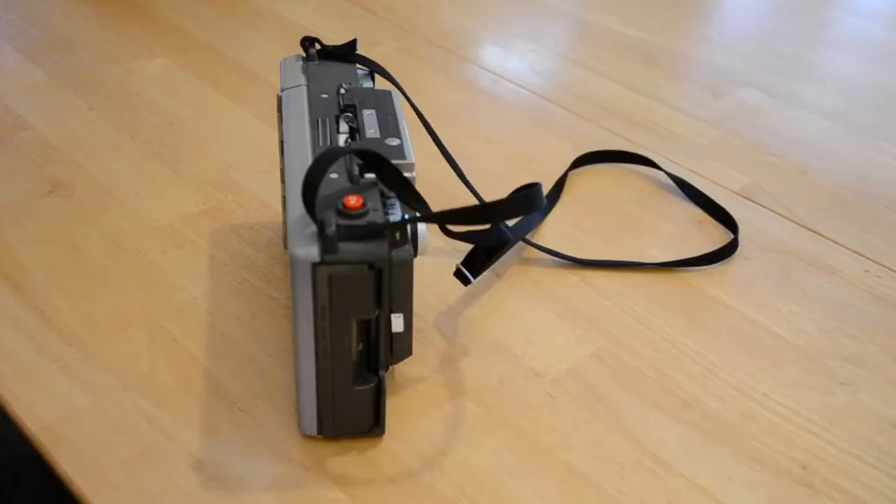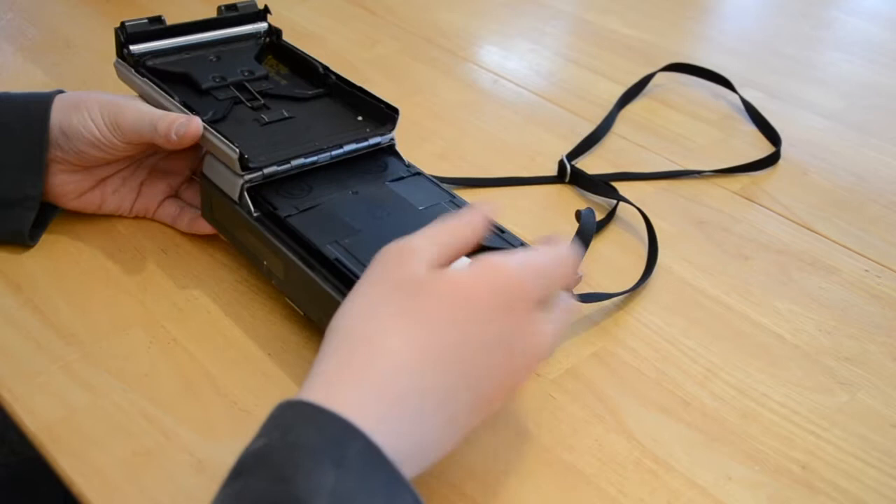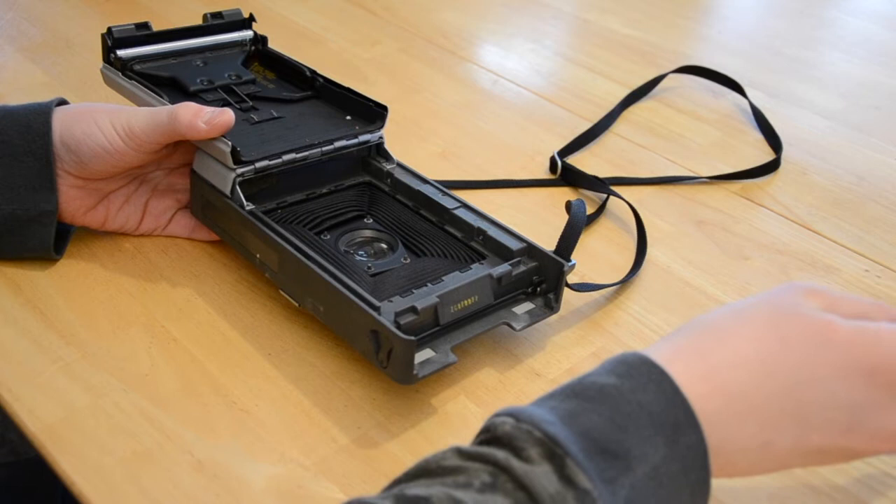Now I will show you how to load the film. To load the film, first turn your camera over. Here you will find a small switch right here. Flip it to the left and the back just pops right open. And if there is an empty film cartridge in there, pull it out by pulling this tab right here and discard it.